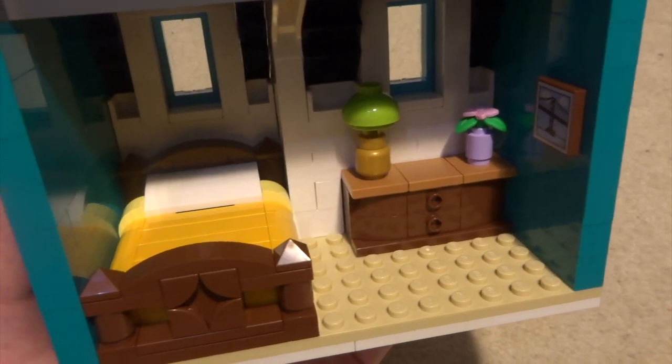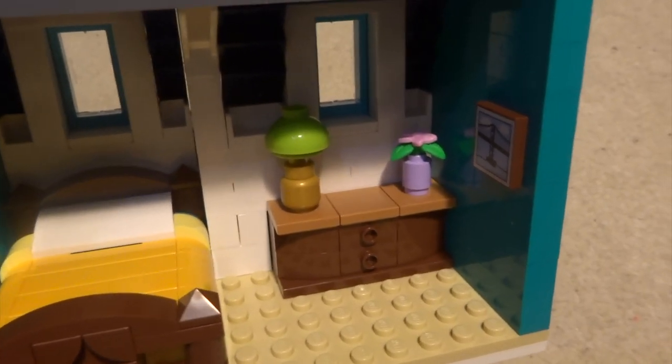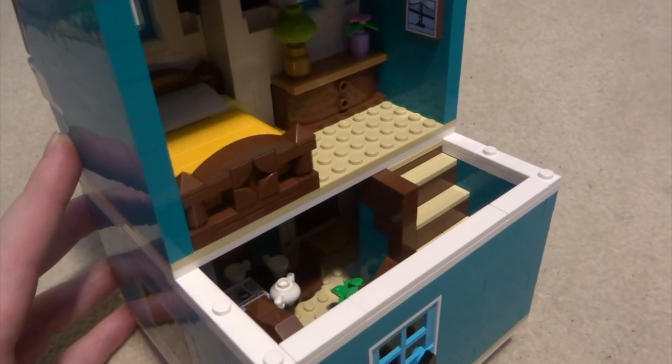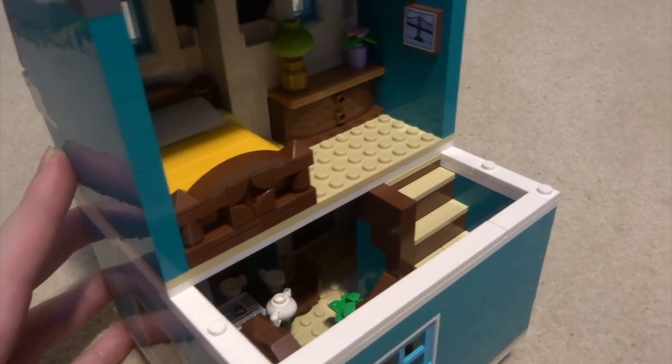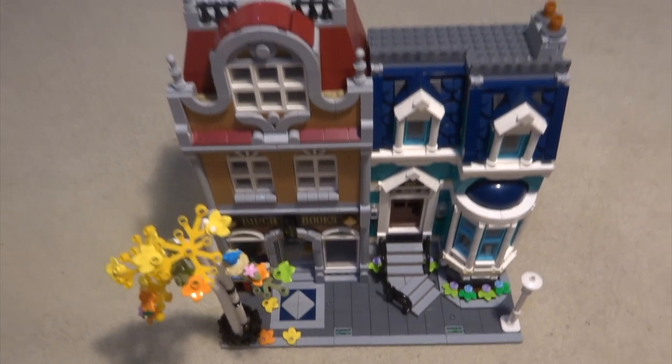On the other side you've got a really nice big bed with a yellow bed sheet, a small dressing table with a lamp and a flower, and a nice painting on the wall. Because of the unique style of the final floor, you can actually access both levels at the same time if you only remove one half of the top level — very clever. So there you have it — the Lego Creator Expert Bookshop.